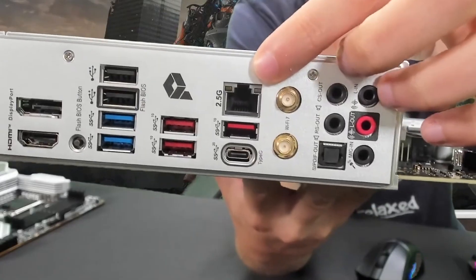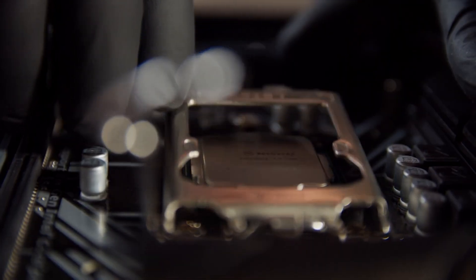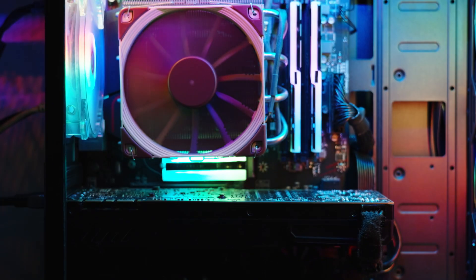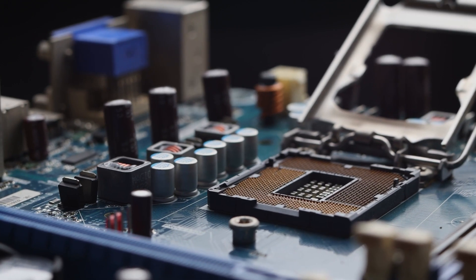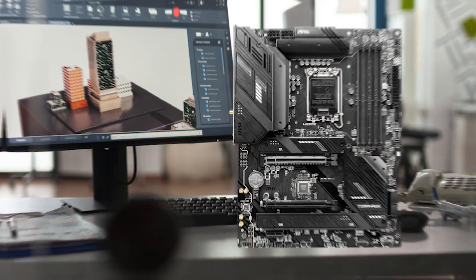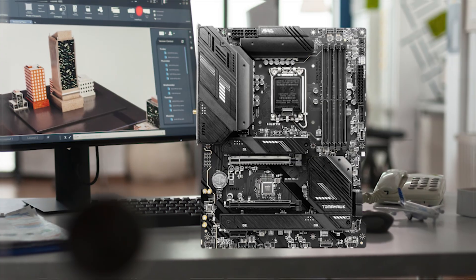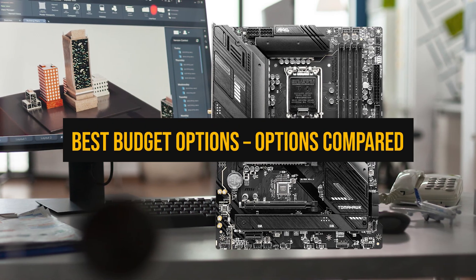In this video, you'll see the motherboards that actually make sense for the 14600K, including the best budget pick, the best overall choice, and a premium option that's worth the upgrade. Plus smart alternatives for different case sizes and use cases. You can find links to all motherboards mentioned in the description. Let's start with the best budget options first.